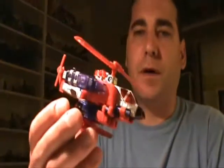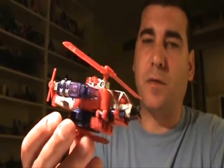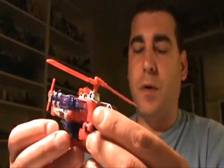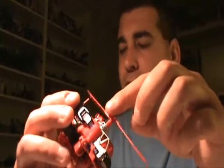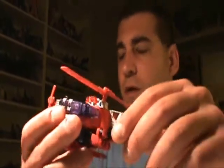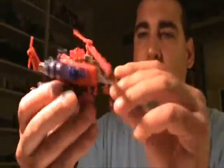Top Spin is a helicopter and is a repaint of Energon, specifically the limbs from Bruticus Maximus — Vortex and Blastoff. As I said in part three with Breakaway, each one of these is of a different faction. Skyfall is Autobot, Landquake is a Decepticon, Breakaway is Autobot, and Top Spin is a Decepticon.